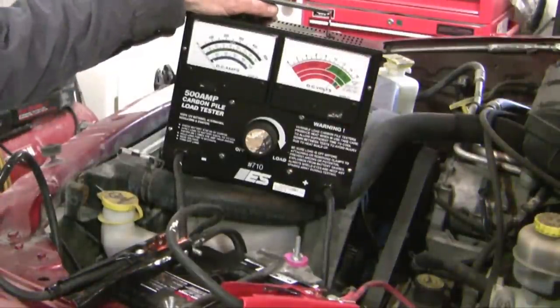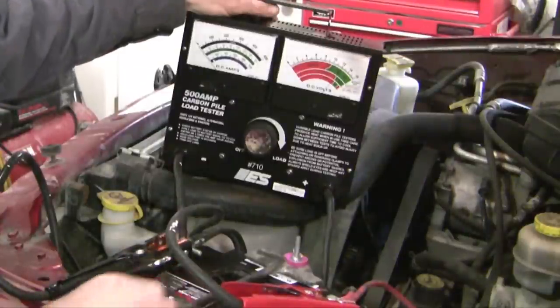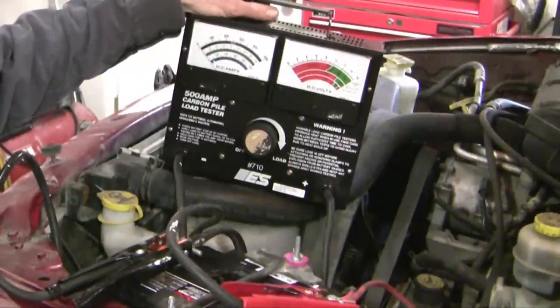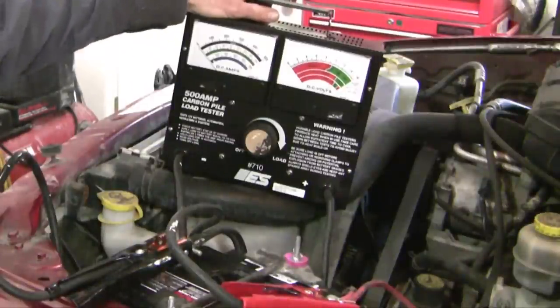What I did first is I checked out the battery, and as it turned out my battery failed. The battery was only two and a half years old, so I actually took it back to the store I bought it. They double-checked the testing and found that indeed the battery was bad, so they replaced it for me — and so this is the new battery. We're going to do this just as a demonstration.